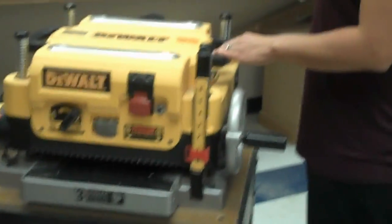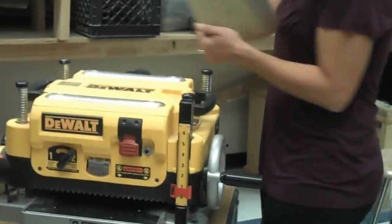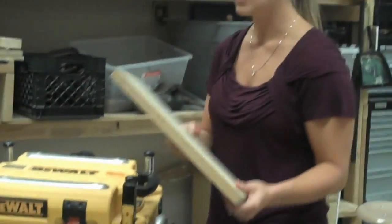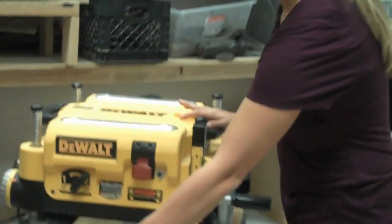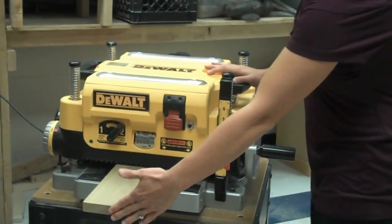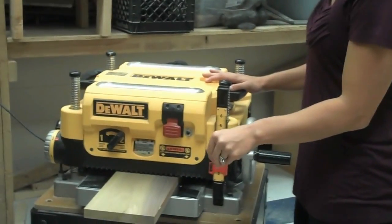When using the planer, always stand on the side of the machine — never in front or behind it. When feeding your stock in, never force it in. Always let it get grabbed by the automatic belt, then push it in with a flat hand — barely just push it in until it gets grabbed.